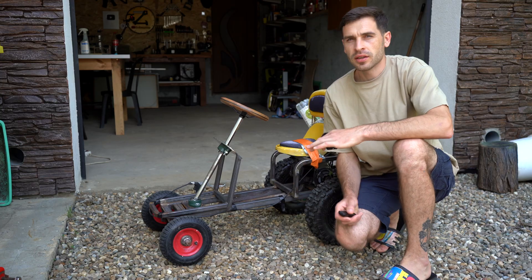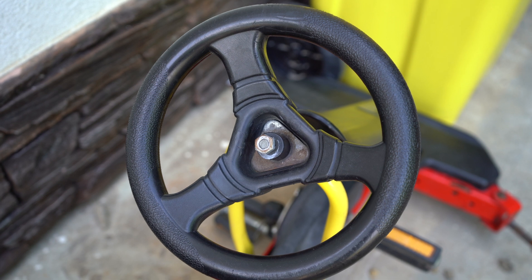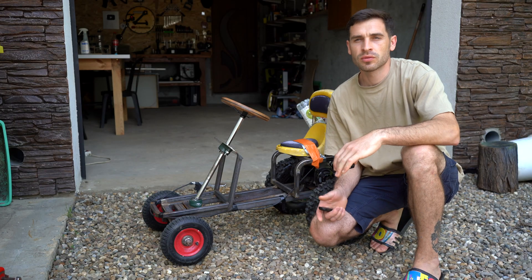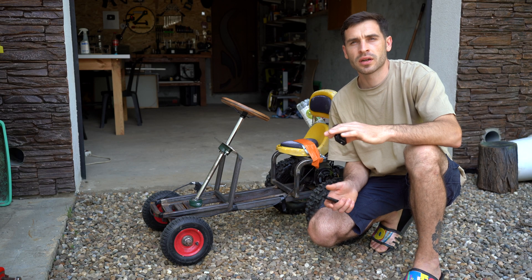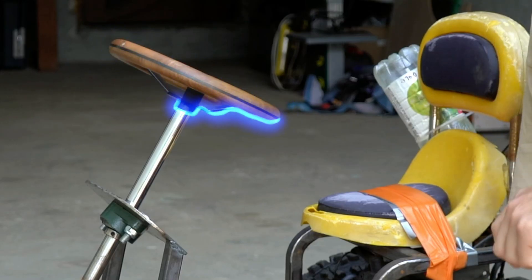I'm building a miniature tractor and I need a steering wheel for it. I had one from my mini go-kart but it was plastic, and as you can see it cracked while I was driving and got me into a small accident. So I need something much stronger. After searching to buy one, I found out they are either not in my budget or not the size I need, so I decided to make one myself.